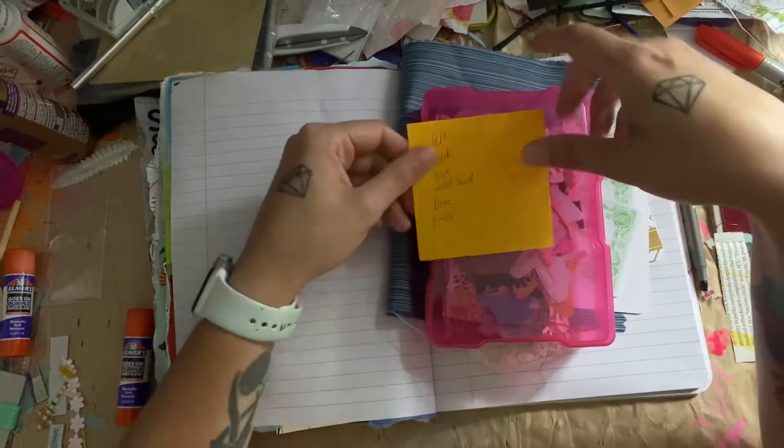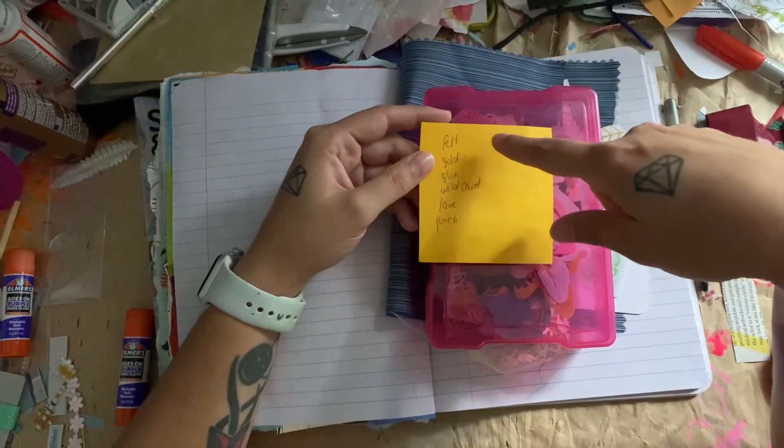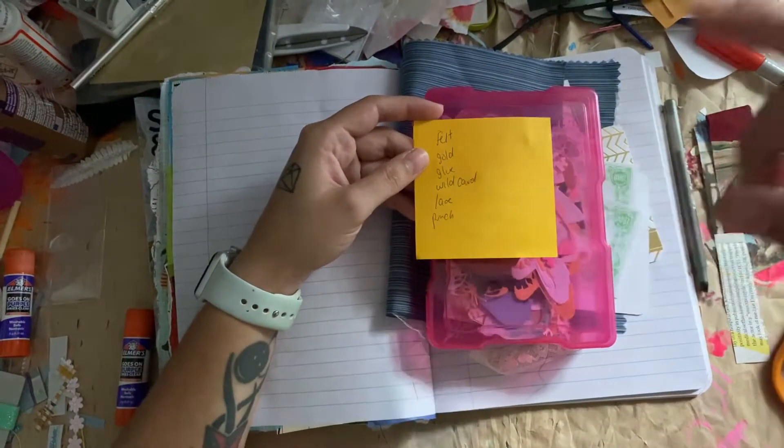I'm doing another one of Heather's prompts, and the prompts this time are felt, gold, glue, a wild card, lace, and a punch.